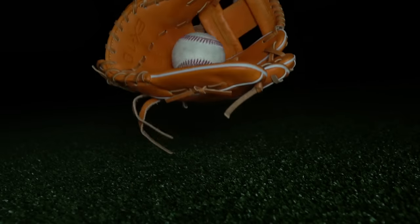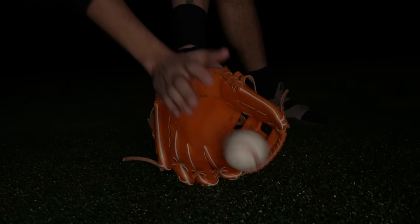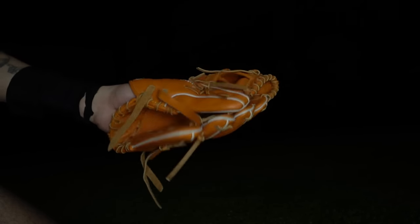This glove is orange tan with white welting, tan laces, and gold stitching. The patch on this thing looks amazing. You can see on the palm it's actually bare, and that's because it's the X10 model. I've been breaking this glove in traditionally with my finger out, and it's closing thumb to middle finger.